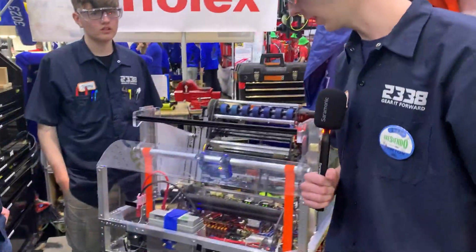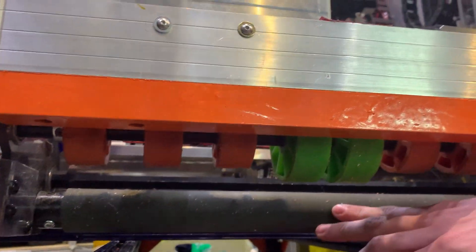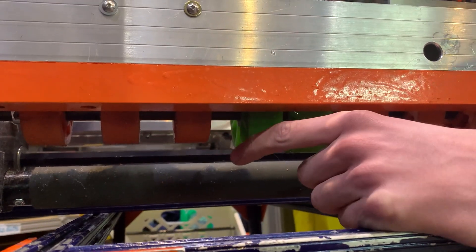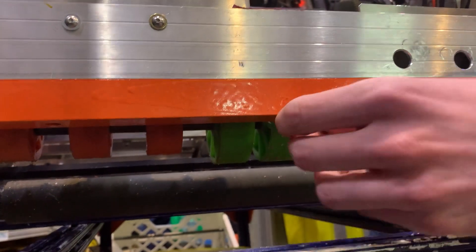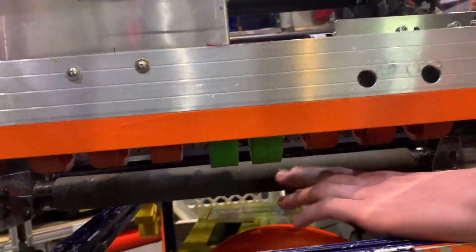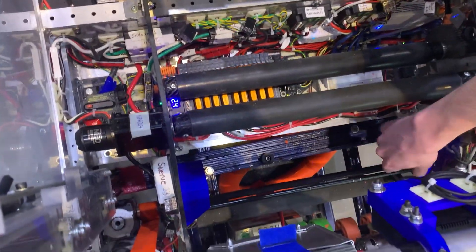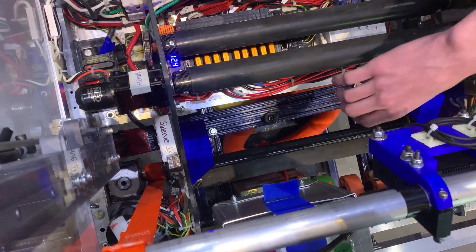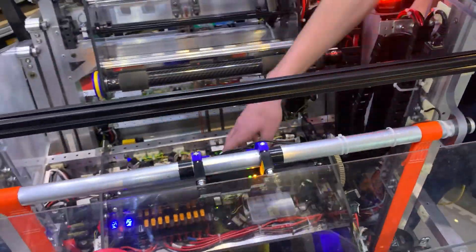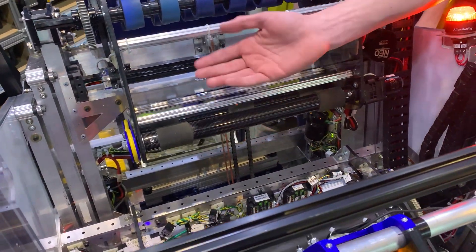For our intake, we decided to do an under-the-bumper collector. We have two sets of wheels: the first is compliant wheels — the front two are bigger to get more initial grip on the note, and then smaller ones to the side for the compression we want as it passes through. The bottom roller is carbon fiber wrapped in surgical tubing. Once the note is in the rollers, it goes into the indexer, where passive rollers keep the note in position and centering blocks guide it to the center. The rollers are perfectly spaced so there is no dead zone. The final set of rollers — also carbon fiber wrapped in surgical tubing — brings the note into the shooter.